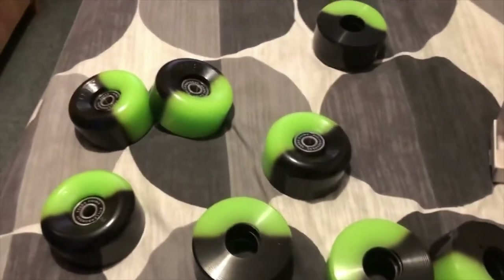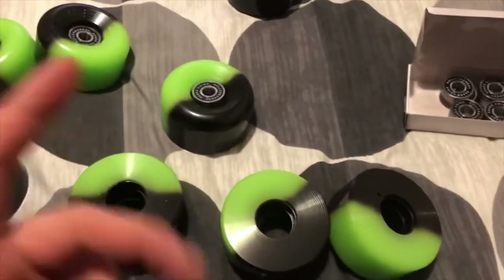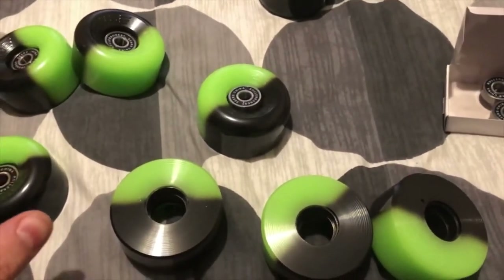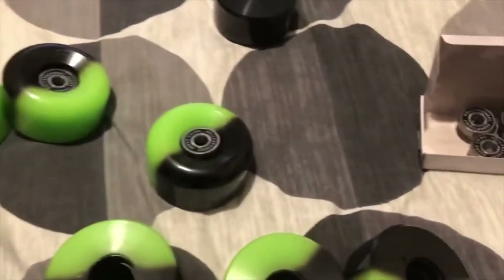Okay, so I'm here. I've got my new skate wheels, my new bearings, and I'm trying to put them together. As you can probably tell, I'm a bit tired.